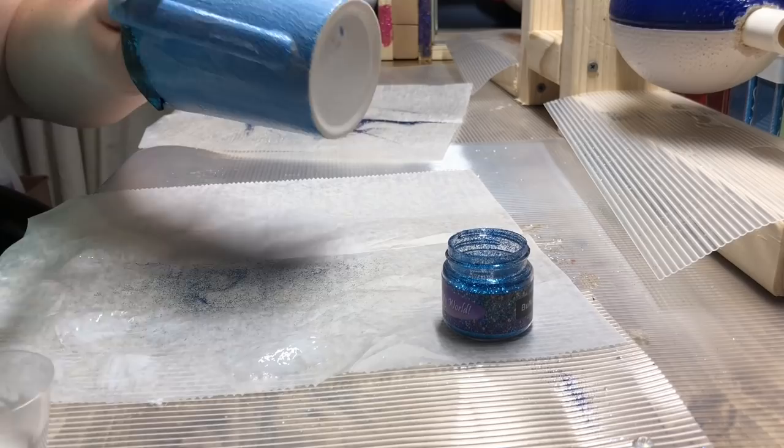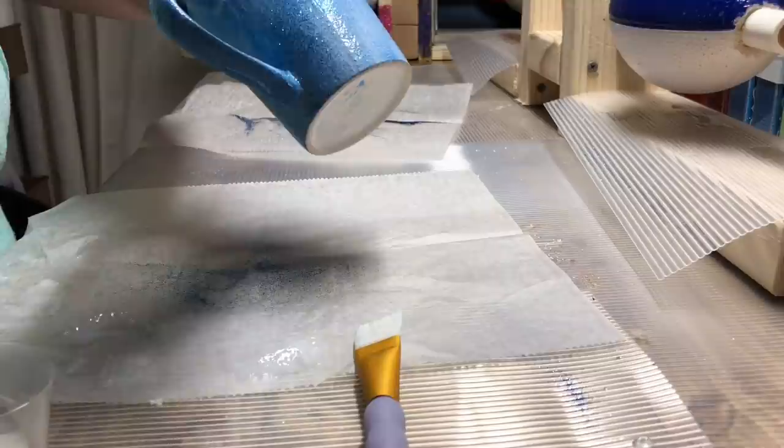Once you get the cup completely covered in Mod Podge, go ahead and apply your second coat of glitter. Be sure to get all around the handle.